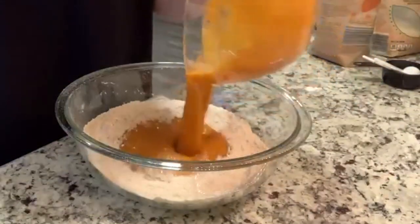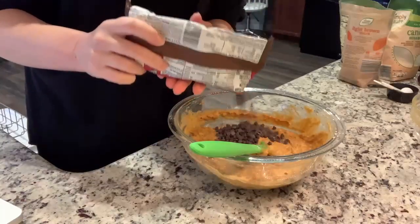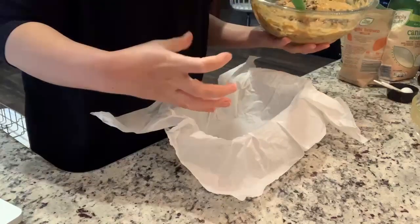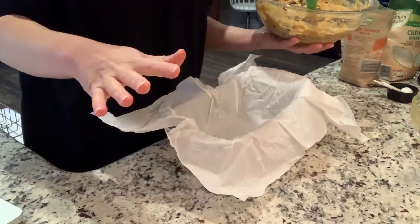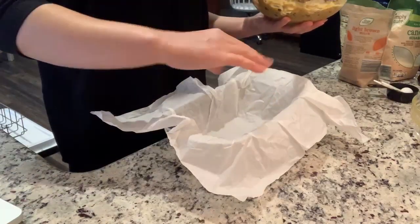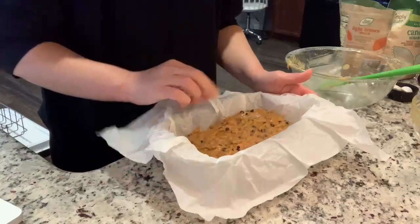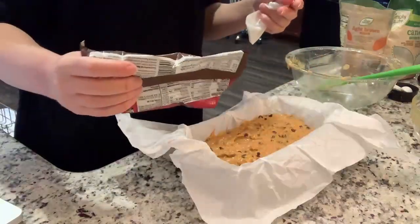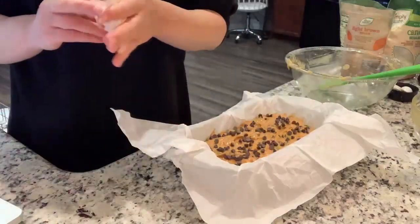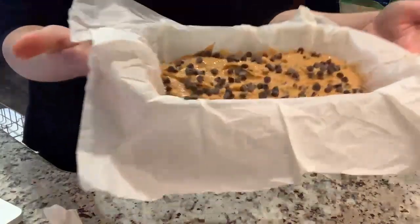We're going to mix this all together, switch to a whisk, and really mix it up. Then we're going to add our wet ingredients to our dry ingredients and fold in some chocolate chips. I have my loaf pan lined with parchment paper - a little tip: crumble up the parchment paper in a ball first and then open it up, it kind of stays in that way. Just a few more chocolate chips on top, and we're putting this in the oven at 350 for 50 to 55 minutes until a toothpick comes out clean in the middle.